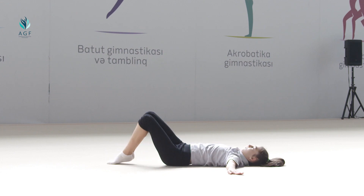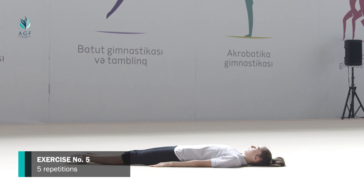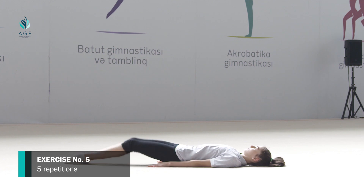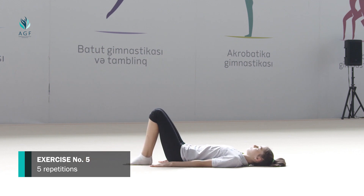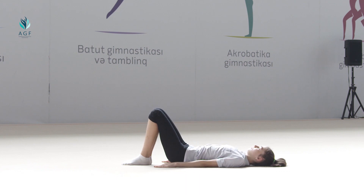The exercise should be repeated five times. Exercise number five: starting position is the same, legs bent at the knees, hands straight along the body. On count one, we stand on shoulders by moving pelvis and waist up while neck is not strained. The position is fixed for five seconds. On count two, the initial position is taken.